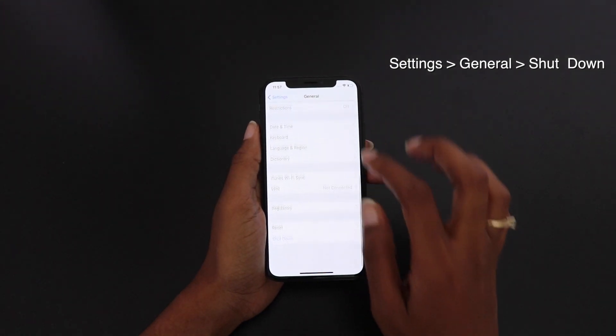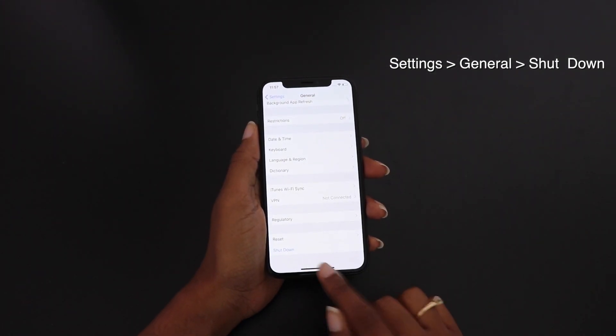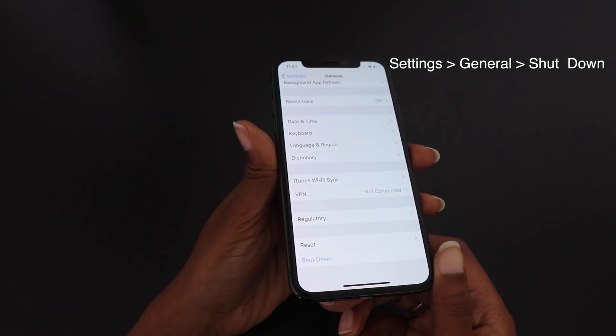Another way to shut down the phone is from Settings. Go to General, scroll down, and you should see the option to shut down.